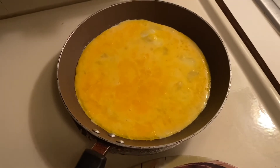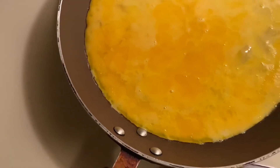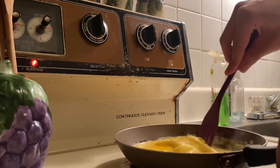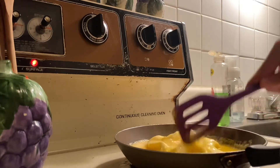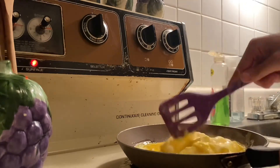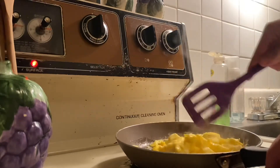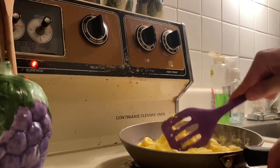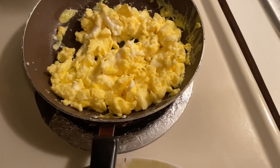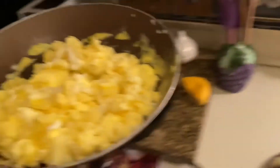Okay, the eggs are kind of starting to bubble and you can see them starting to settle in on the side, so I think that's a sign we should start scrambling. Take a look at that — those are looking really delicious.